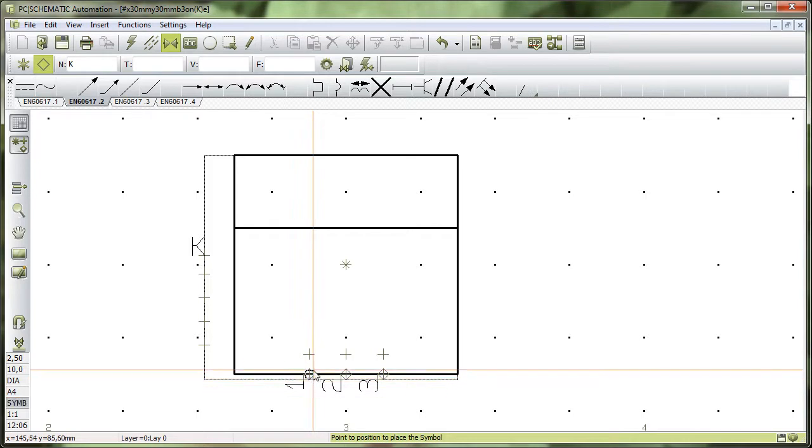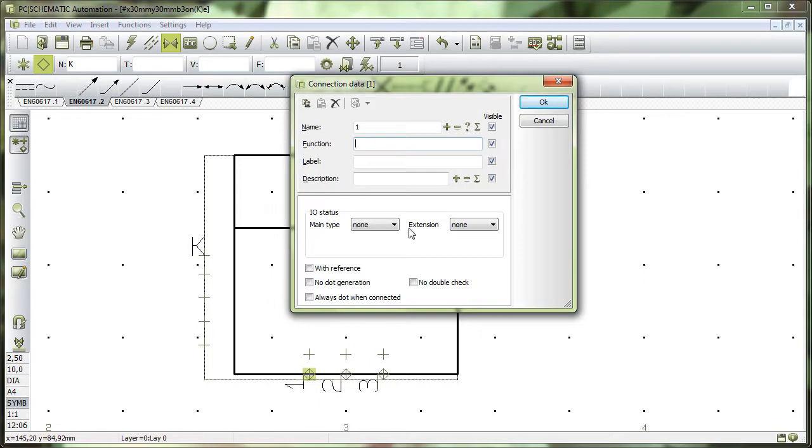This is where the secret about PLCs is. I have decided that this connection point is my PLC — that means I'm making an output symbol, and it has a status of PLC. When it's a PLC, I want it to have a reference back to the PLC reference symbol, and I want it to have an address. I give it a starting address — I've selected dot zero zero. These are the settings for my PLC connection point.